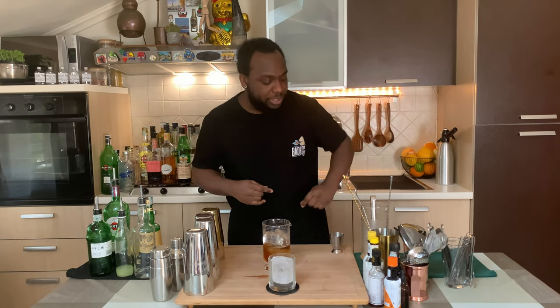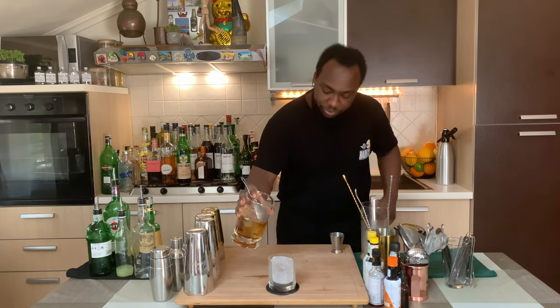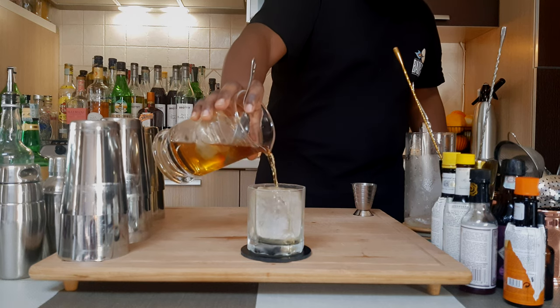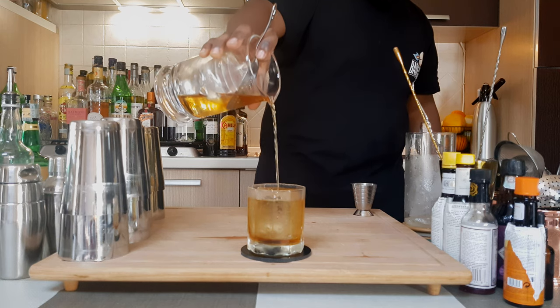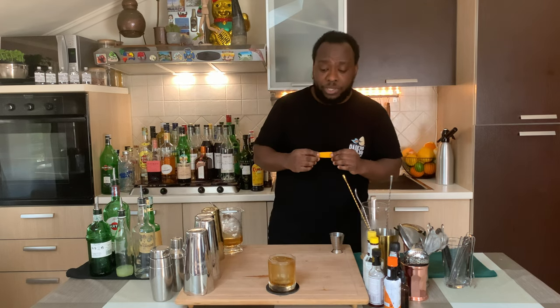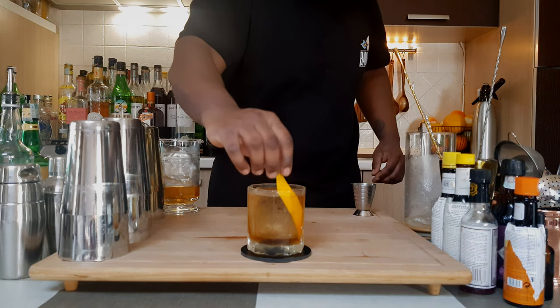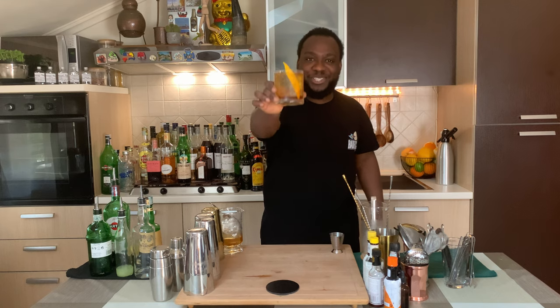I'm gonna pour it over ice and then get a glass ready. For garnish there'll be one orange peel. There we go — there you go guys, enjoy your drink.